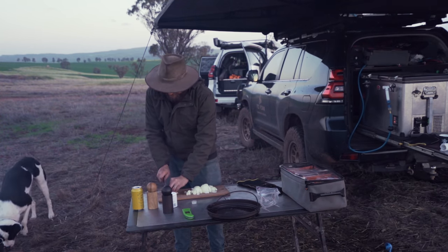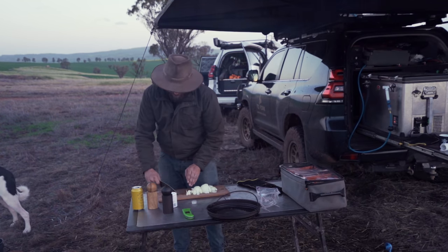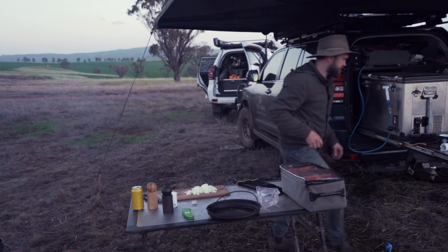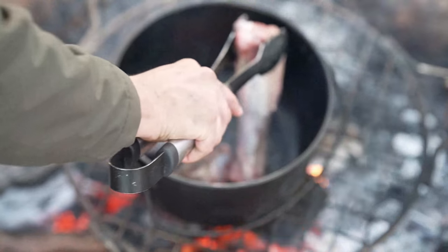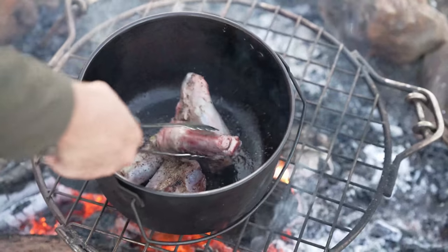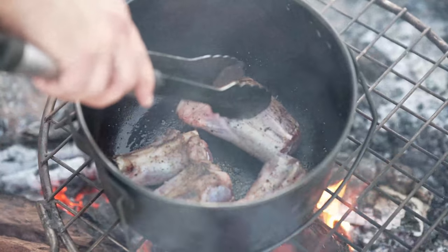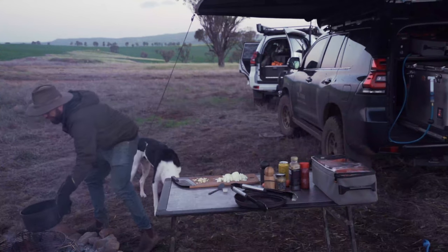Four cloves of garlic. Flip these — that's looking brown on one side. Could do a little bit more browning on that side. This takes about seven or eight minutes. These are starting to brown up nicely.